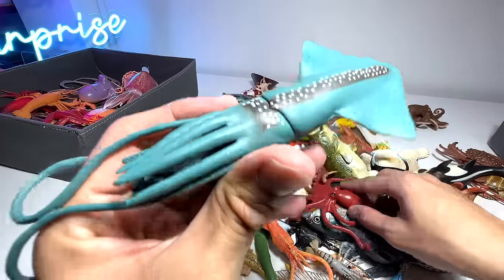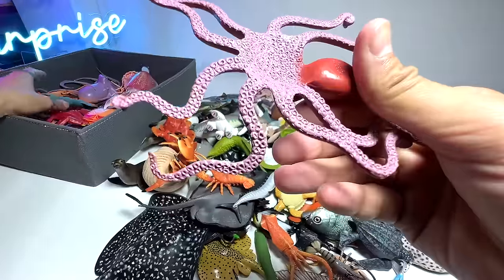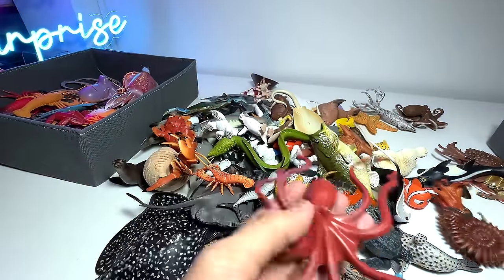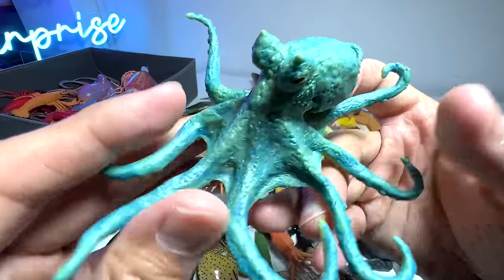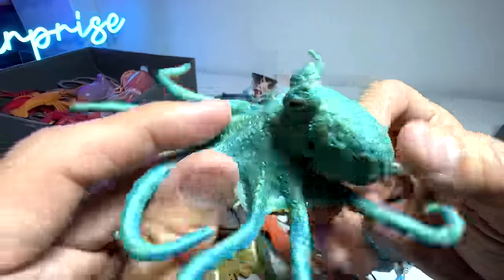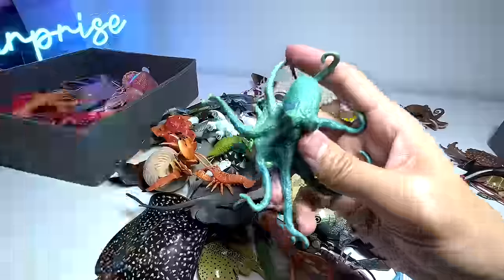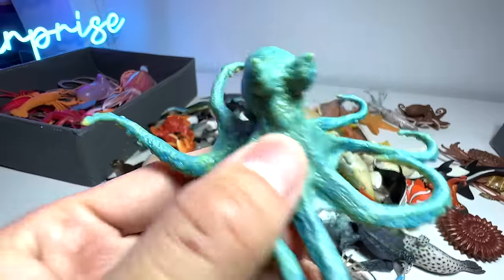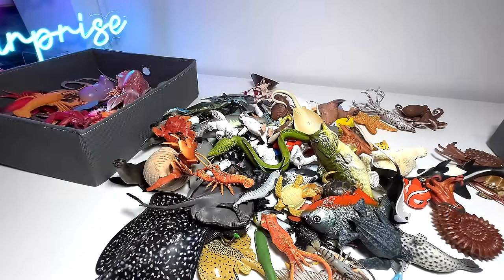Here's another squid from the budget packs, and here's another octopus from the budget packs as well — not from Safari LTD, but it's pretty decent. The ones from the big brands will definitely have more detailing and articulation. Octopuses are fantastic sea animals — really, really clever. They can camouflage themselves by changing their body shape, changing the texture on their body, and changing colors as well. An extremely smart animal.